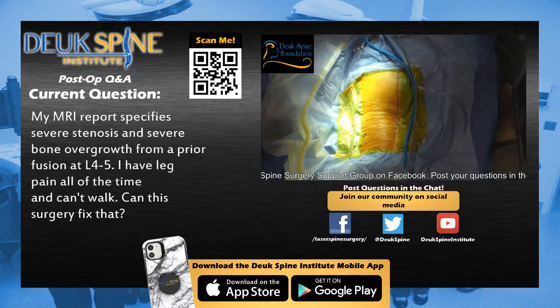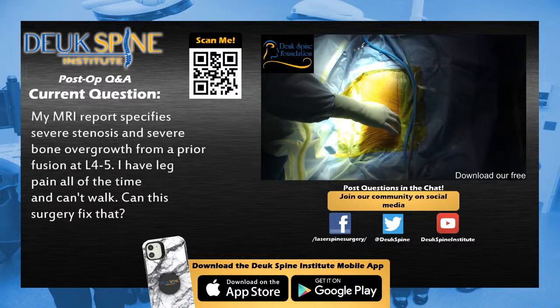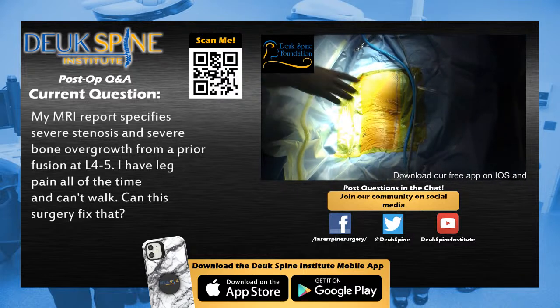Thank you for joining us for the post-op Q&A. We have Dr. Duke in the room ready to answer your questions — keep typing them in the chat below the stream. First question from a Facebook viewer: my MRI report specifies severe stenosis and bone overgrowth from a prior fusion at L4-5. I have leg pain all the time and can't walk. Can DLDR fix that? Dr. Majin: I hope you enjoyed our live stream broadcast of yet another spinal surgery at Duke Spine Institute. Getting access through the foramen at L5-S1 with spondylolisthesis — grade 1 is not a problem, easy to get in and fix the disc. Grade 2 slips are much harder.